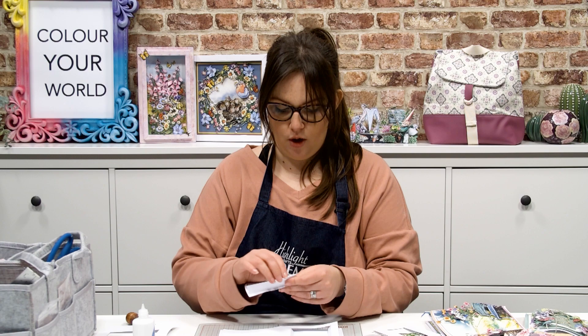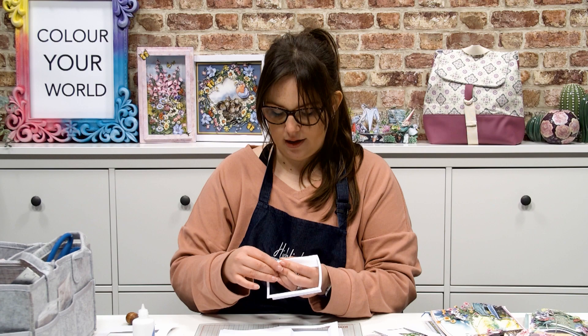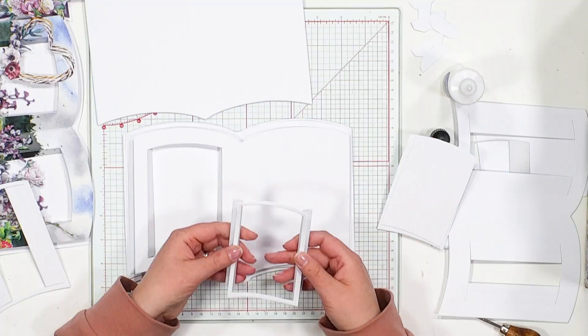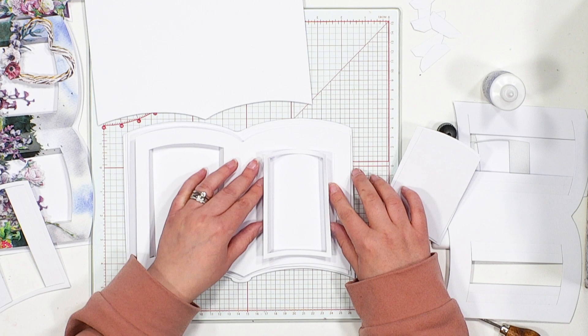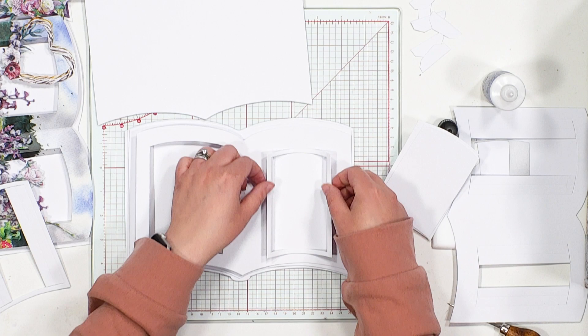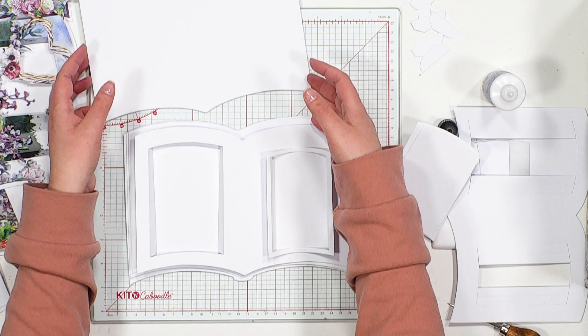Whether you're working on the page or working off the page, just take the time to go along those score lines created by the Fundamental Book Die, folding those along to give you a nice little frame. This time around, we're going to stick these little apertures in and they're going to sit proud on the page. Of course, what you could always do is have them with the little matte layers around as well, so you can hide the little workings of the apertures folding back on themselves. We're using that book binding glue to glue that in place — and now you've got an aperture standing proud from the card as well.